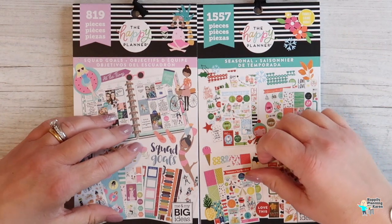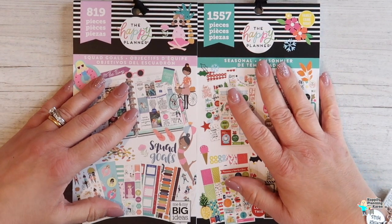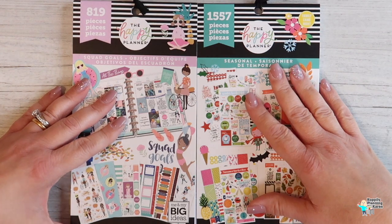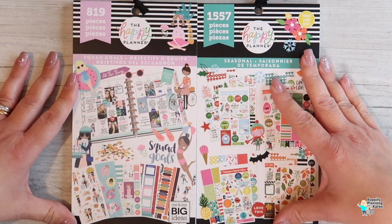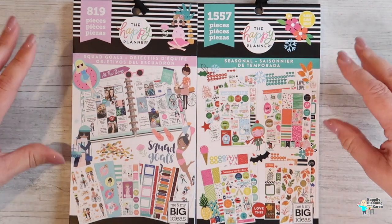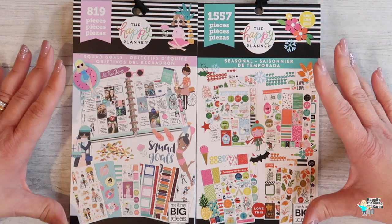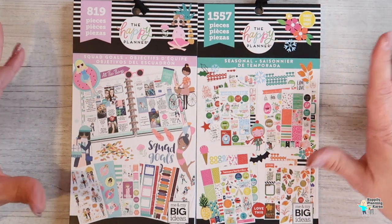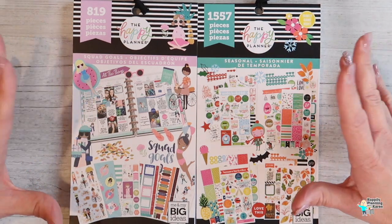Hi everyone, welcome back to my channel! It's Karen from Happily Planning with Karen. If it's your first time, don't forget to click the subscribe button at the end of the video and then the notification bell, that way you'll know when I upload more videos. Thanks so much for stopping by. Today I want to do a flip-through of two more of my sticker books — I'm brand new so I've never had any of these books before. I've got so many new books — new planner shopaholic!